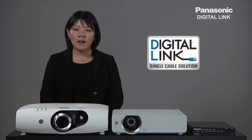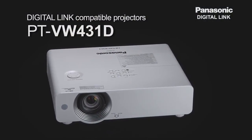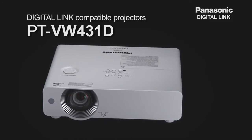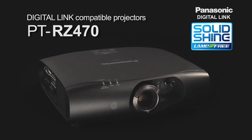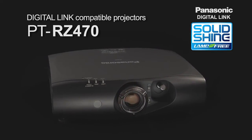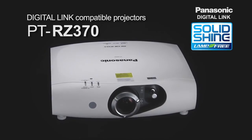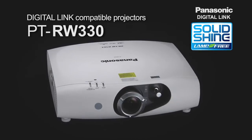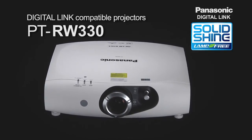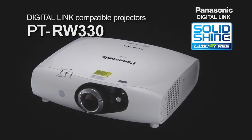Let me start out with the lineup of digital link compatible projectors: PTVW431D, PTRZ470, PTRZ370, PTRW430, and PTRW330 are the very first lamp-free projectors, and many more to come.